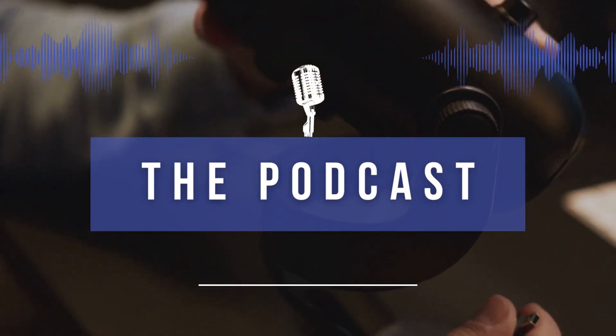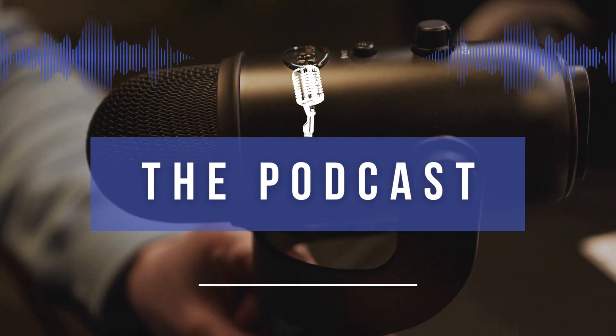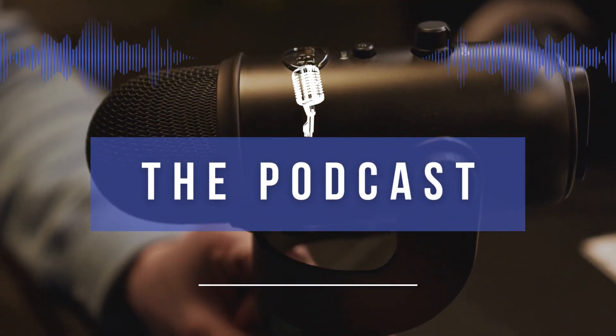Add the minced garlic, paprika, cumin, salt and pepper to the skillet with the turkey and stir well to combine. Cook for an additional two to three minutes. Meanwhile, chop the mixed vegetables into bite-sized pieces.